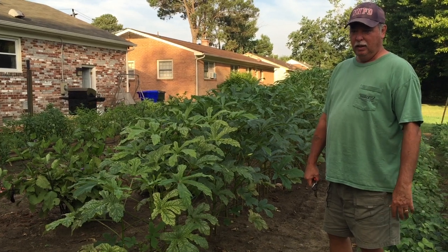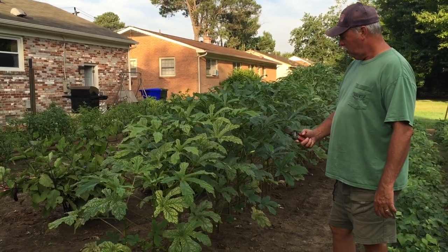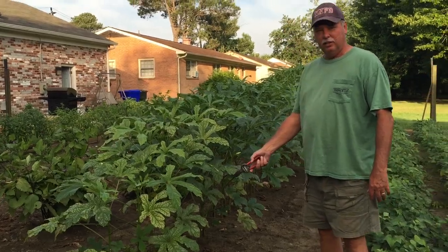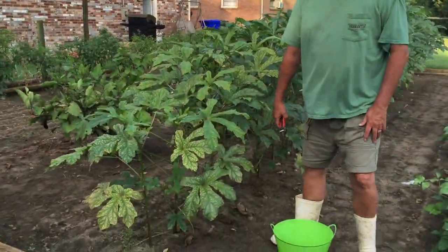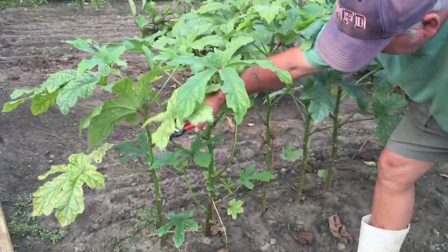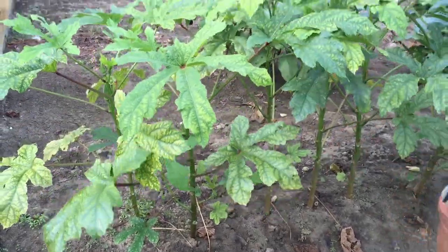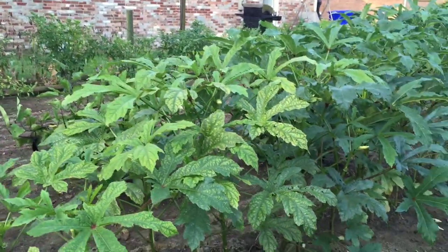This is all we can eat for a year. We planted them in the spring, about 8 inches apart. If you look up close you can see how far apart they've been planted. This is a Clemson okra variety.